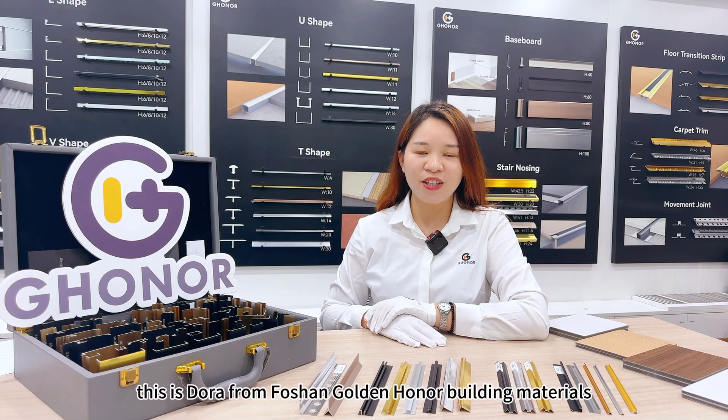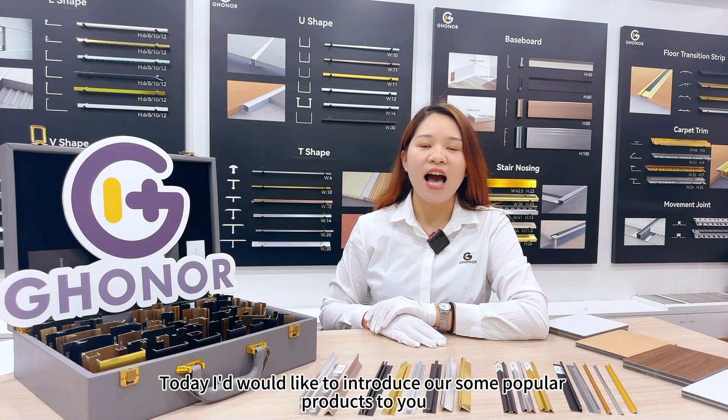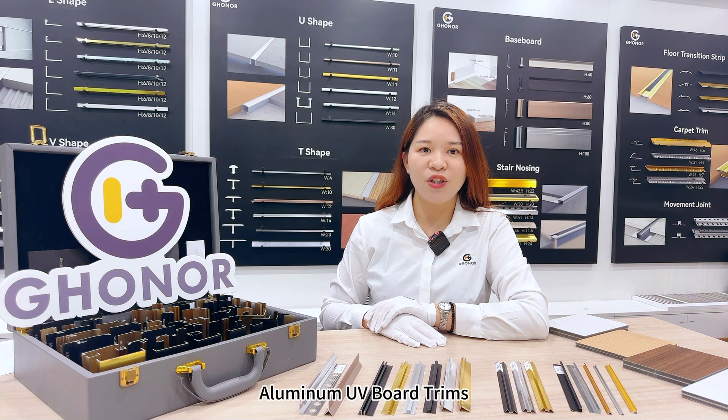Hello, this is Dora from 4Sign Golden Owner Building Materials. Today, I would like to introduce some of our popular products to you: Aluminum U/V profile trims.